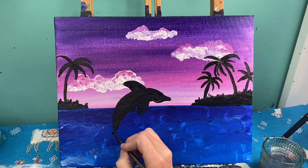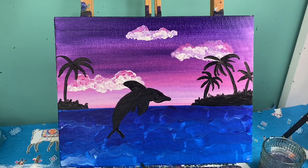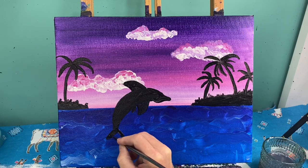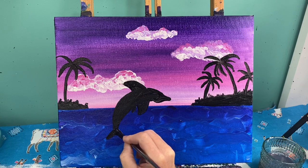The tail of our dolphin is kind of like how we do our trees — it's a letter Y shape, or actually an upside-down V because of where our dolphin is. You just smooth that out and connect those pieces right there in the middle.